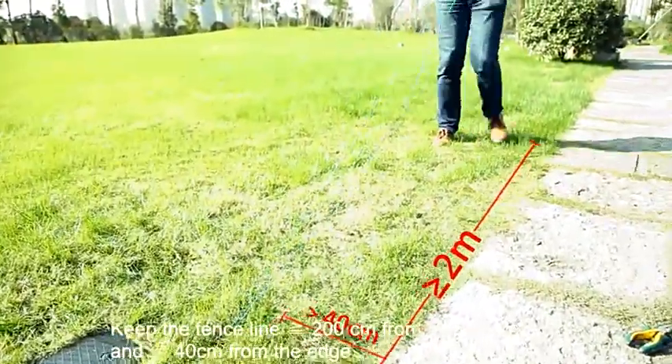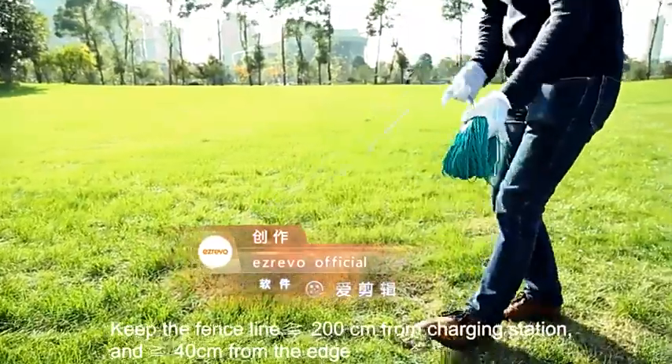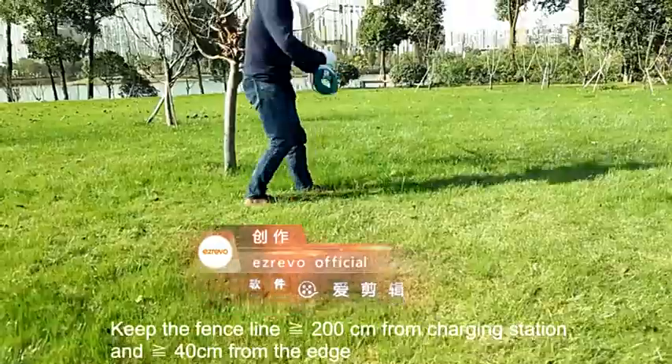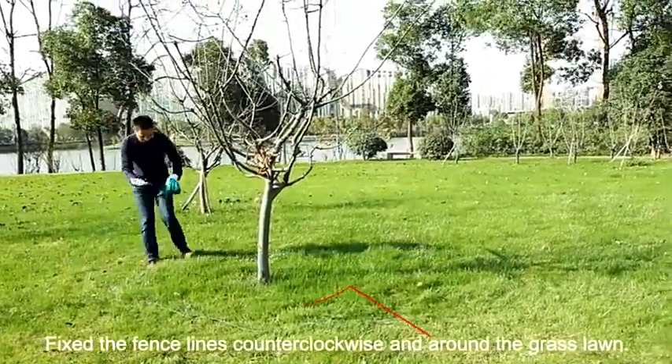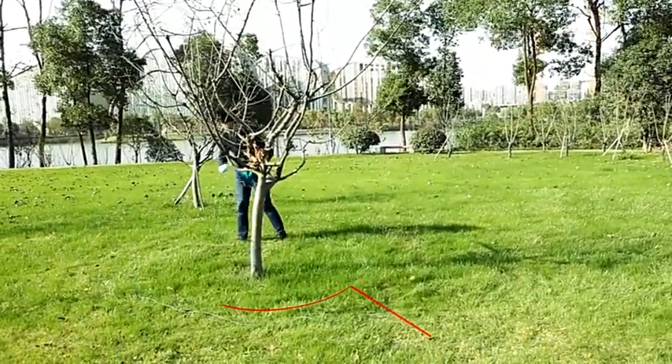Keep the fence line greater than or equal to 200 cm from the charging station, and greater than or equal to 40 cm from the edge. Fix the fence line counting clockwise and run it around the grass lawn.